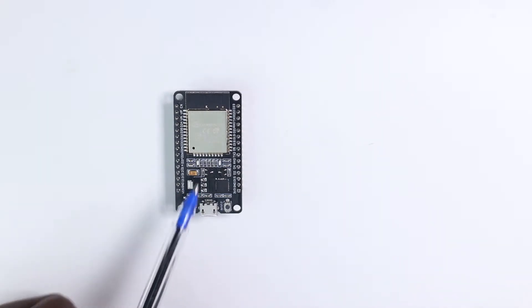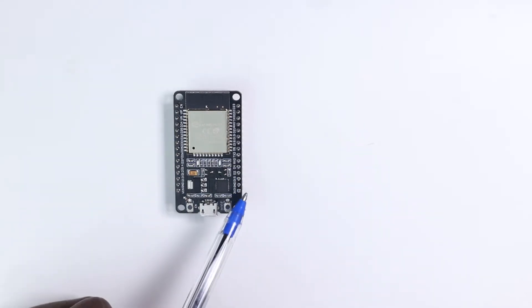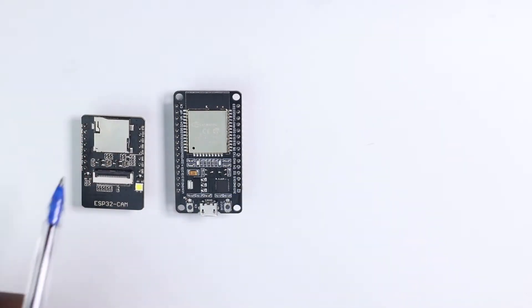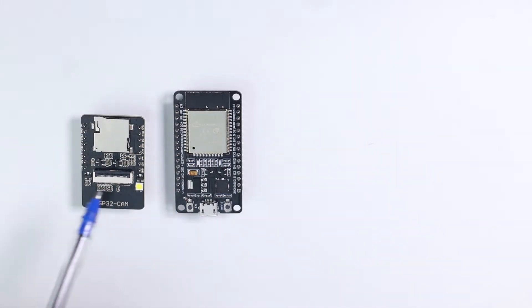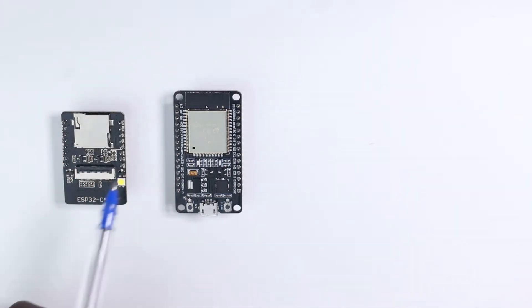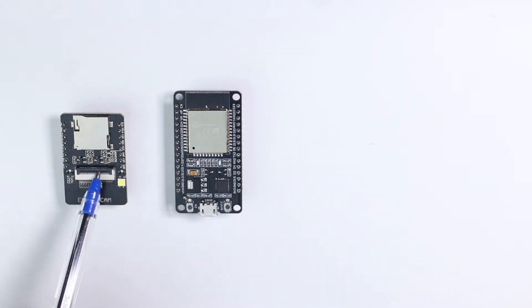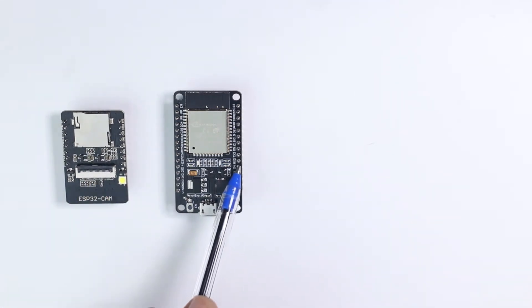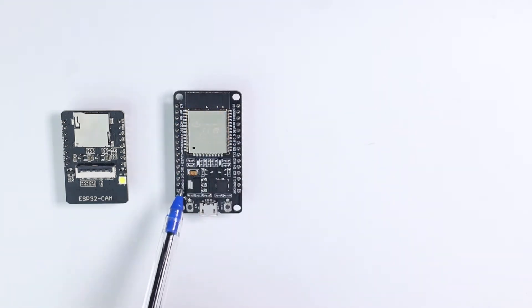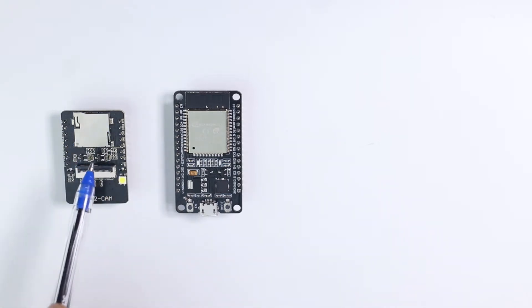This is the ESP32 development board. As you can notice, this board has more pins compared to the ESP32 camera board. The reason why is because the ESP32 camera board, despite the fact that they both share the same controller, is using many pins of the ESP32 controller to connect to the memory card and the camera. That's why on the ESP32 microcontroller board you have 30 pins and on the ESP32 camera board you have only 16.